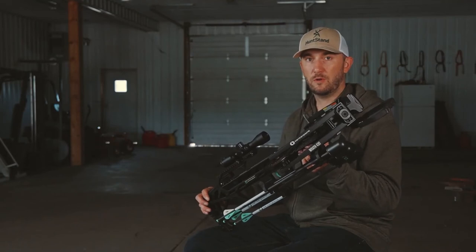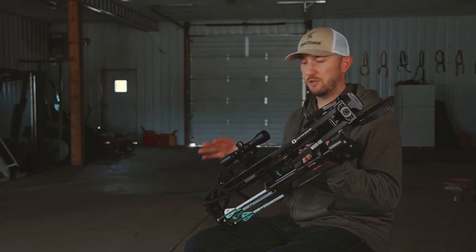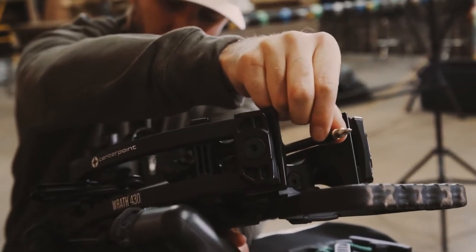When you cock this crossbow it's automatically going to go into the safe position and you can't dry fire it. The only way this crossbow is going to allow you to fire it is if there is an arrow safely seated against the release.